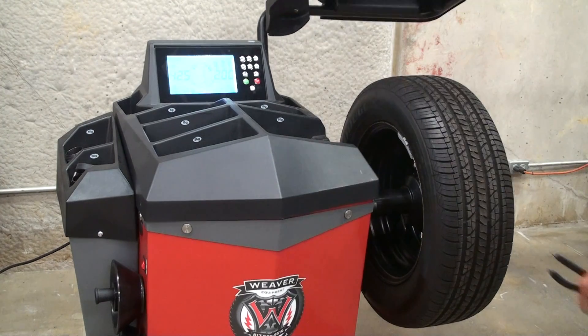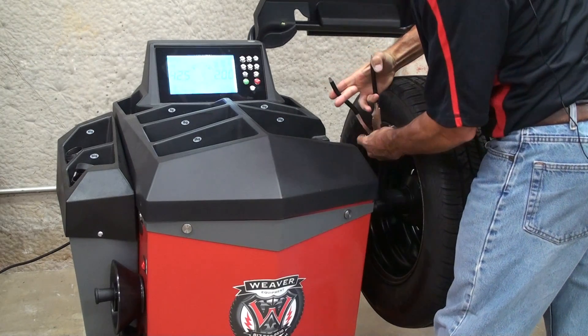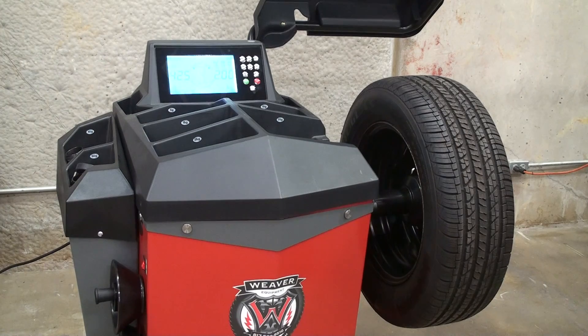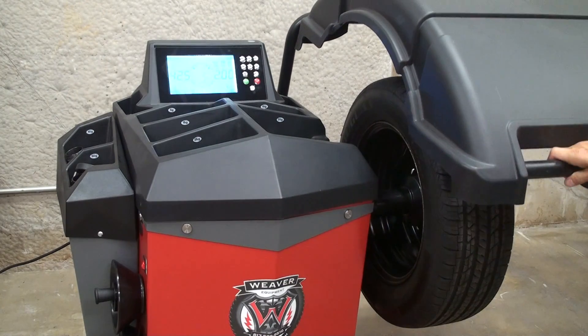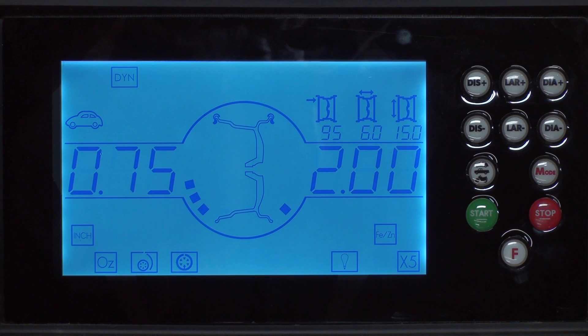Now we're going to raise the hood, remove the calibration weight, and show you how to test the machine to verify the calibration is accurate. The wheel data has already been entered, so we're going to shut the hood to begin a spin cycle and walk you through balancing the wheel and testing.